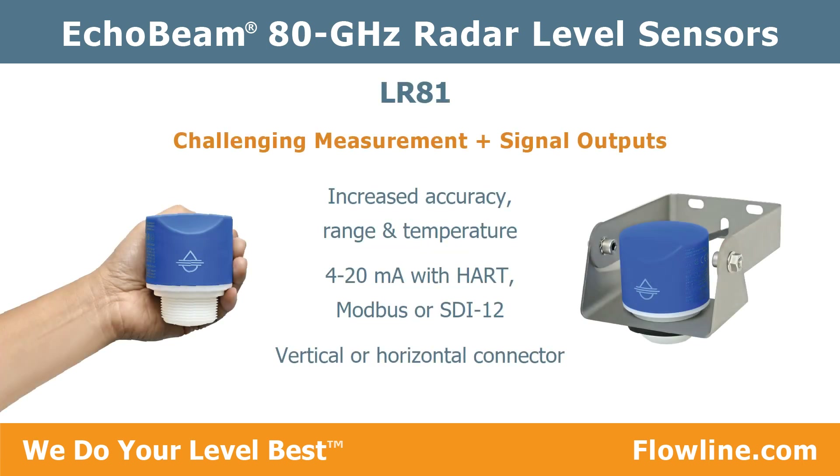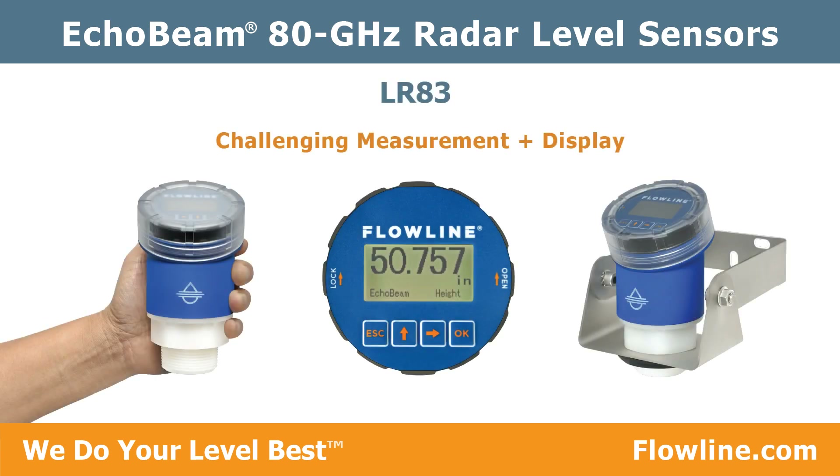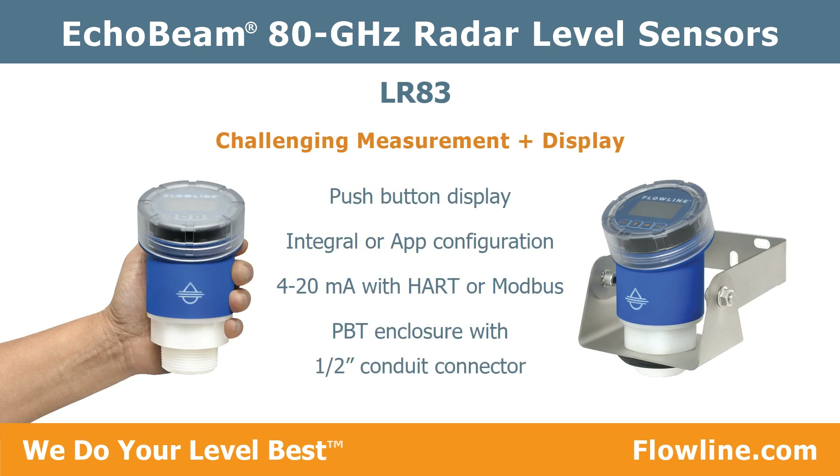The LR 81 is intended for challenging measurement with increased accuracy, range, and temperature. It offers a 4 to 20 milliamp with HART, Modbus, or SDI-12 output and vertical or horizontal cable connector. The LR 83 is intended for challenging measurement with a push-button display for integral or app configuration.